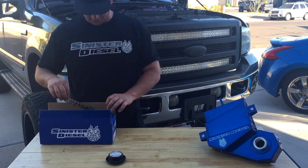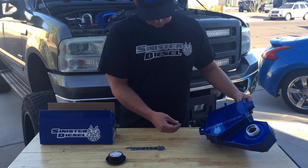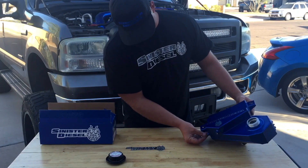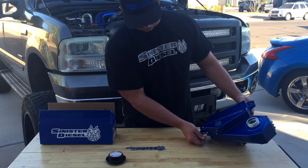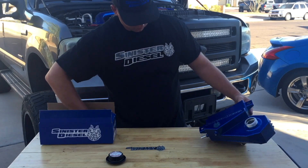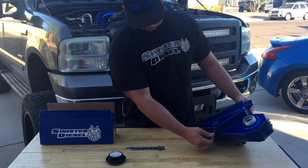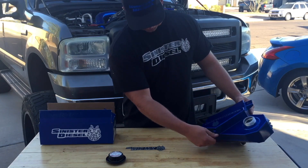This video will serve as an installation overview for Sinister Diesel's aluminum degas bottle. It is a direct replacement for the plastic Ford degas bottle. In the box we have a Sinister Diesel sticker and the appropriate fittings for the overflow lines coming from the degas bottle to the radiator and to the rest of the cooling system.